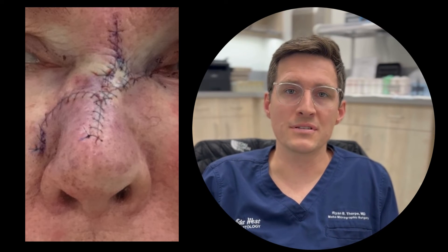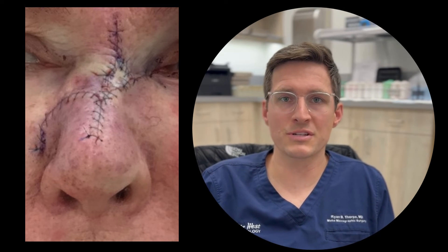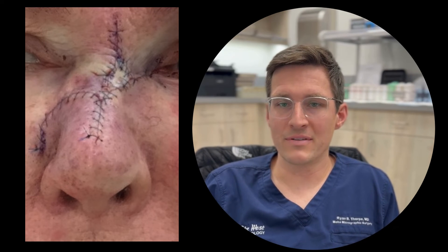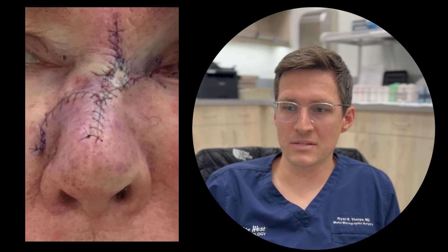You can see that we fixed the hole and put her back together. When repairing skin, you can let things heal on their own, do linear closures to bring things together, do flaps, or do grafts. After talking about all the various options with her, she wanted to keep everything in this area — in other words, not do a two-staged interpolation flap. So what we did is we advanced from the right side of her face over.